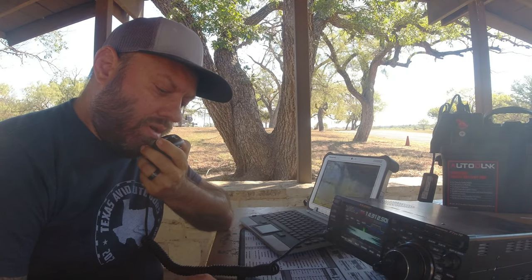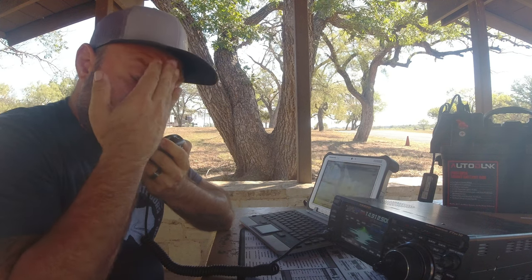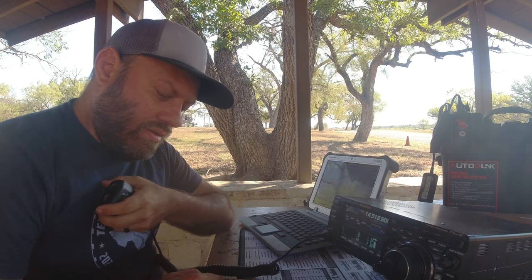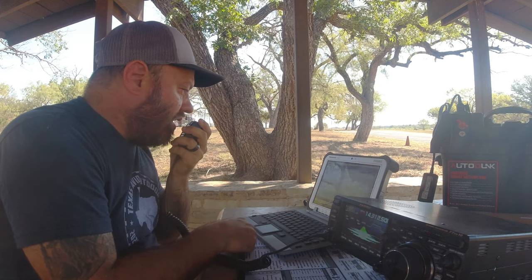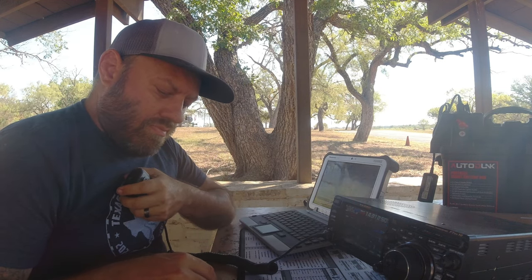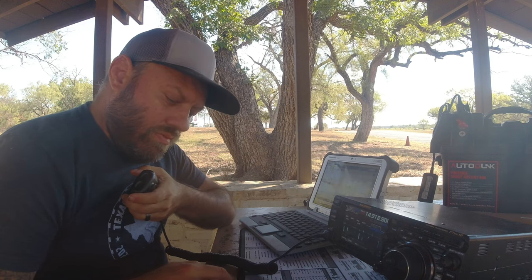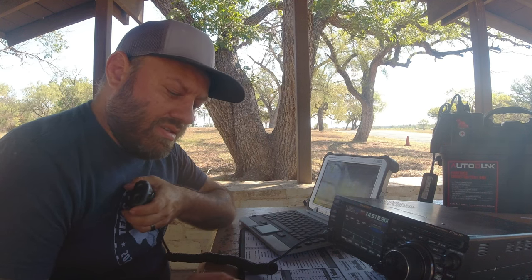CQ, CQ, CQ parks on the air — KC5HWB calling CQ parks on the air from LBJ State Park in Texas, Kilo 3035, calling CQ POTA and listening. First contact: Alpha Delta 4 Juliet X-Ray. Good morning James, you're 5-9. Copy, I also have you 5-9 out — 5-9 into Texas, thanks for another one.